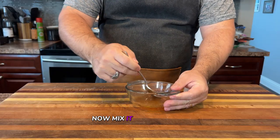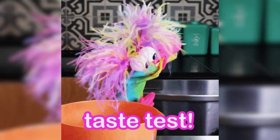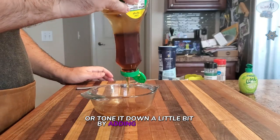Mix it all together and there you have it — a glaze that's sweet, smoky, and has just the right amount of kick. Make sure to taste the glaze to see if you need to add more heat, or tone it down a little by adding more maple syrup.